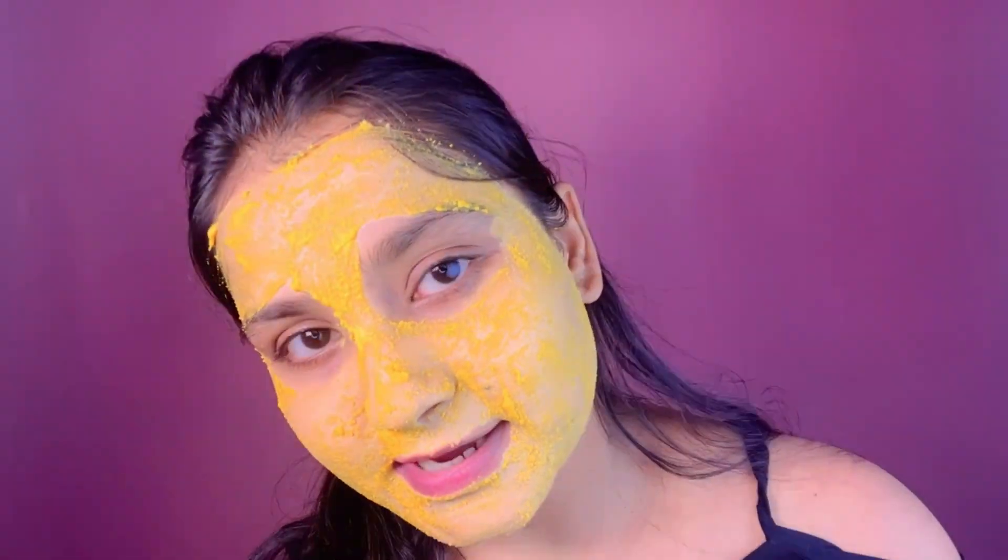So guys, let me wash my face first. Can you see the instant results? It's like my face has been cleared of all the oil — it looks like my face is completely free of oil on one side.